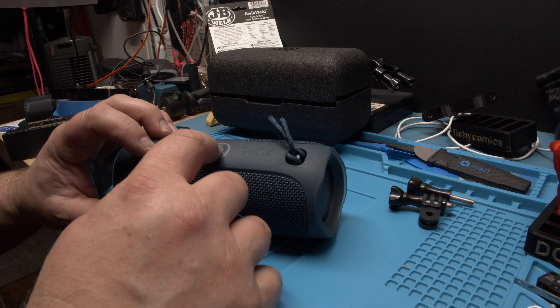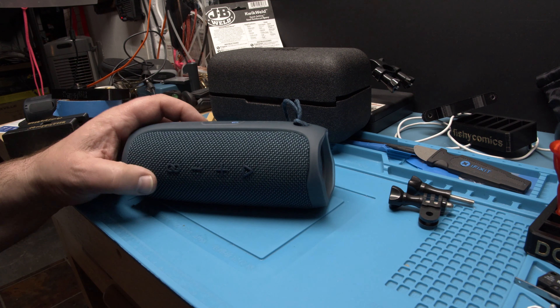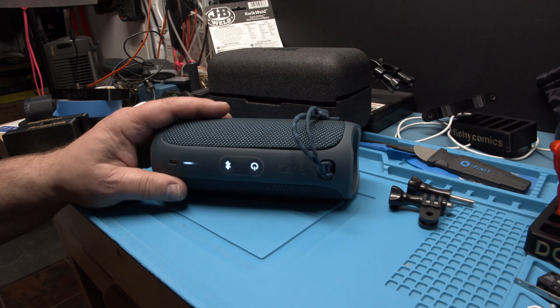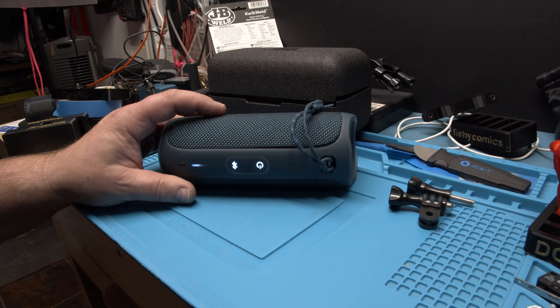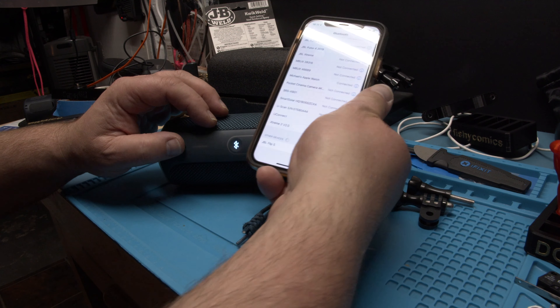Now when we turn it on, you need to pair it again. It goes automatically into pairing mode because it was completely reset. It's blinking there — see that? And it's going to show up here on my screen.